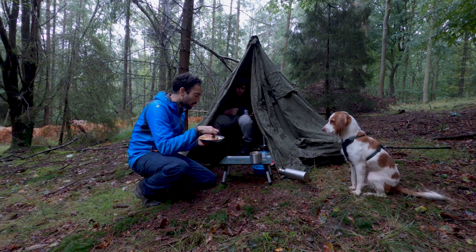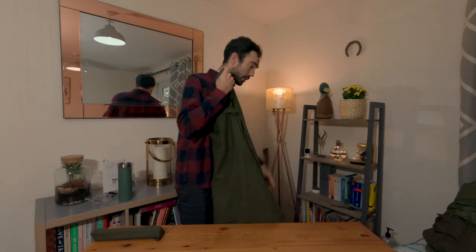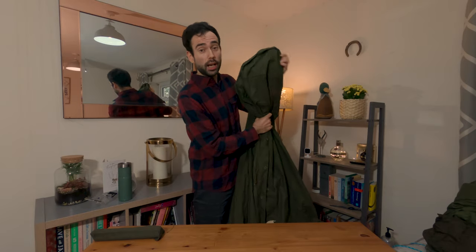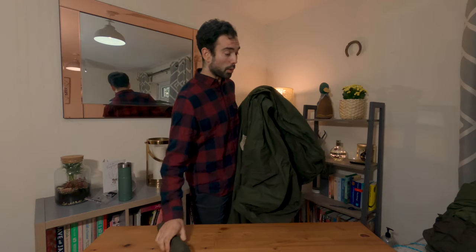For trips where I want something heavier and more comfortable — maybe with a wood burning stove — I've got the Polish lavvu. This is pretty much tried and tested bushcraft kit. It can actually be worn as a poncho as well, with arm holes and hood holes, like the British Army poncho, but it also goes into a tipi-shaped tent. You can run the wood stove in it, and it comes with the poles as well.